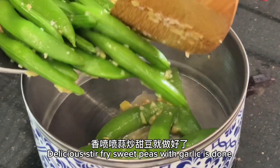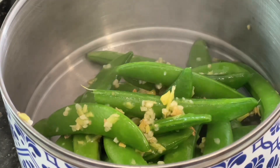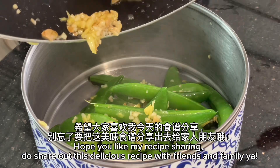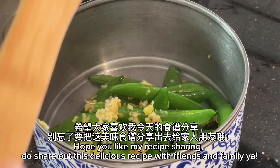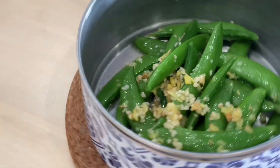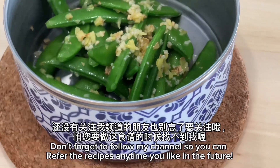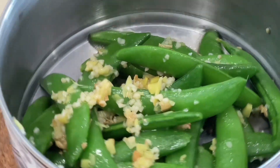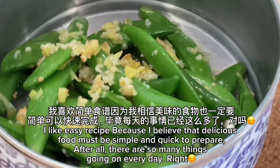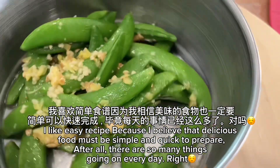Delicious stir-fry sweet peas with garlic is done. Hope you like my recipe sharing. Do share out this delicious recipe with friends and family. Don't forget to follow my channel so you can refer to the recipes anytime you like in the future. I like easy recipes because I believe that delicious food must be simple and quick to prepare.